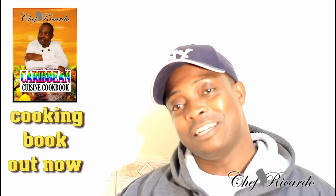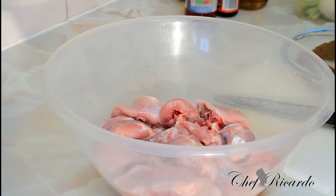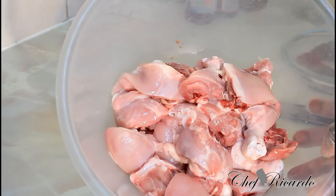Welcome back again guys. Today we want to show you how you can make yourself some stew chicken at home — very easy and simple, with a little twist inside of it. I know it will come out the perfect way you guys want it. Inside of my big bowl I just washed off some chicken.